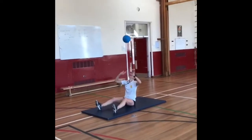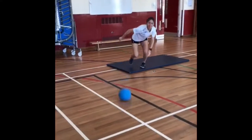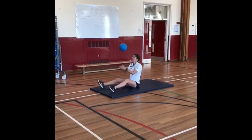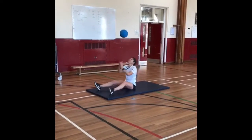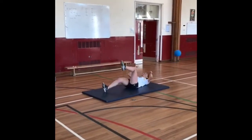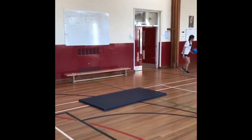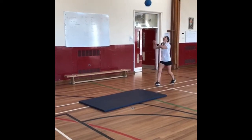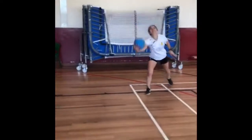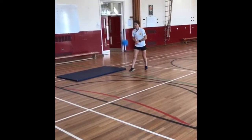If you want to test yourself, you can try it from the floor, which takes a lot more control. Going into an alternate set and dig exercise — a very, very difficult skill to try and stay in control of. As a differentiation, you can maybe allow it to have one bounce and see how many times you can keep it going.